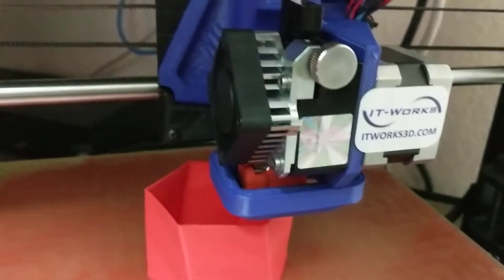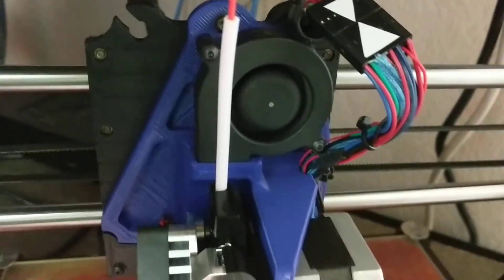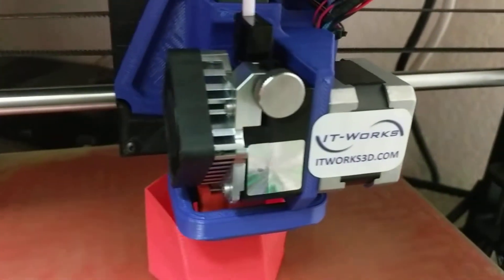This one happens to be printing 1.75-millimeter filament. All of our E3D Titan Arrow toolheads are available for either 1.75 or 3-millimeter.